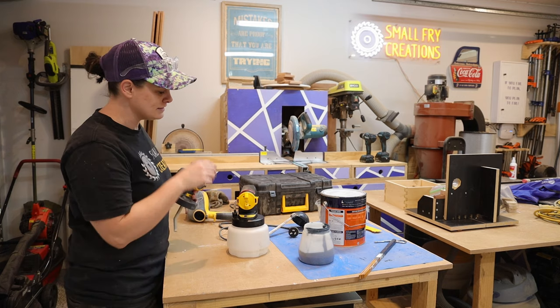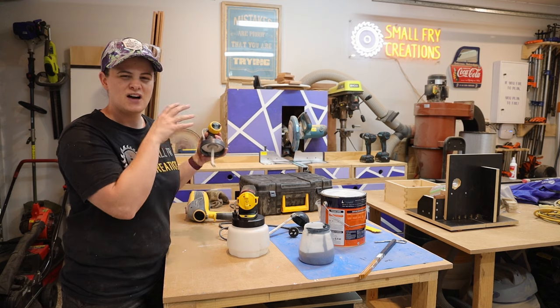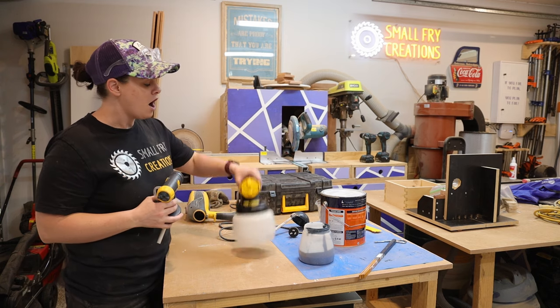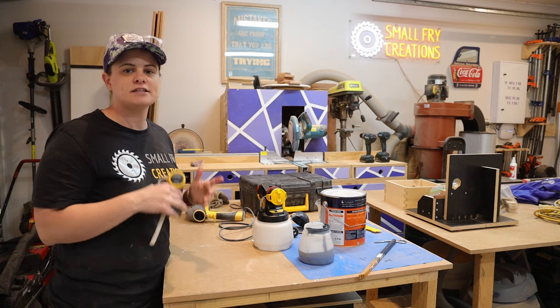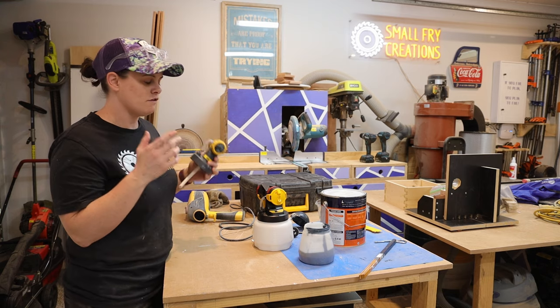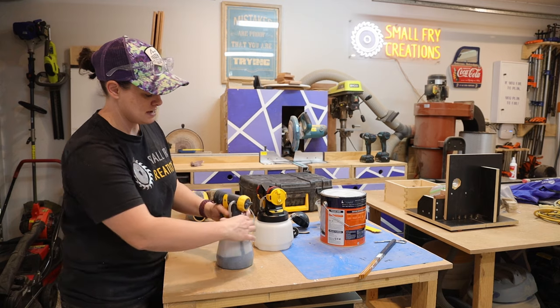The way Wagner describes it is that the larger one is for interior paints and the detailed one is for finishes. I don't think that's a great way to explain it. The way that I would think about it is: if you're trying to cover a really big area, go with the bigger one, and if you're doing small detailed things like small fences or furniture, go with the detailed nozzle. That's a better way, in my opinion, to think about it. We're going to start with the detailed nozzle, so let's get it attached.